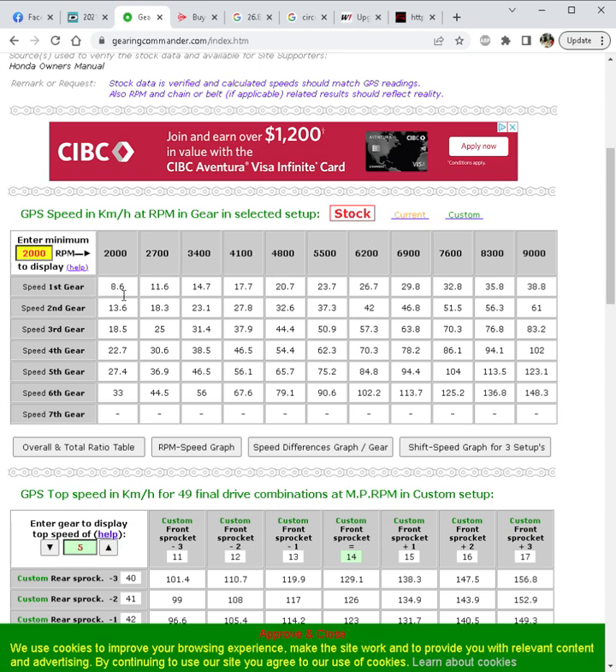Stock at 2000 RPM you'll be doing about 8.6 km/h. Cruising along in first gear you can take it all the way to 36 km/h at around 8400 RPM — that's where the bike stops making power, so there's no point driving it past that. Shifting to second puts you back around 5000 RPM, right where the horsepower starts to pick up.